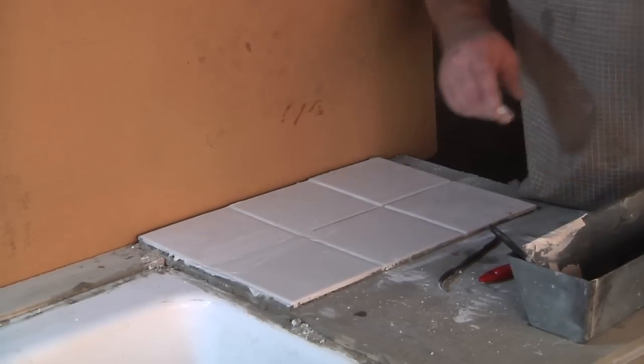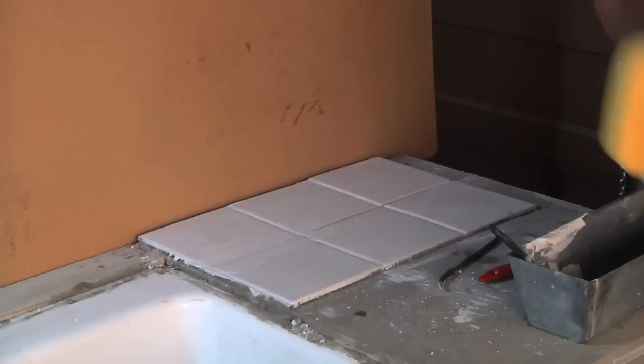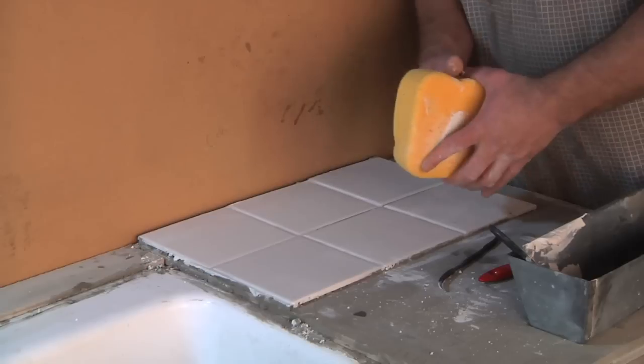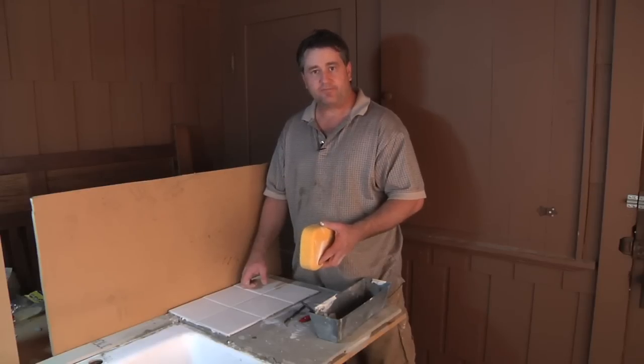Then you're going to take your sponge — it's been dipped in water and squeezed out — just give it a once over, flip it over, give it another one, and that's how you repair old grout. Nothing to it.